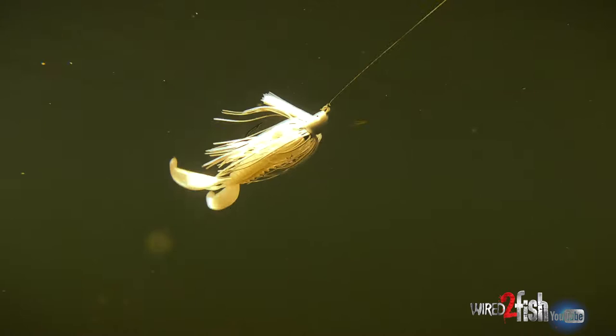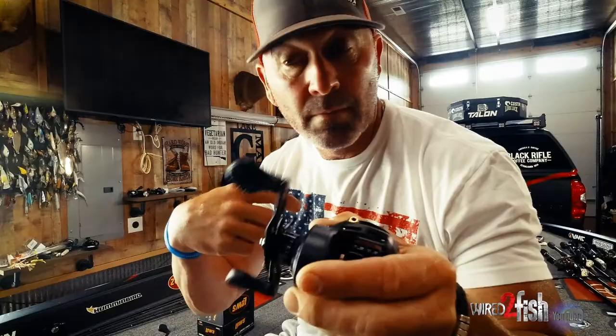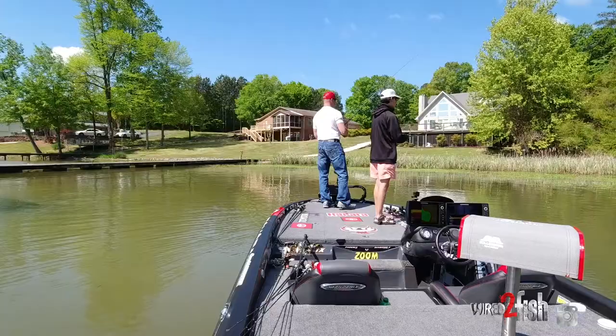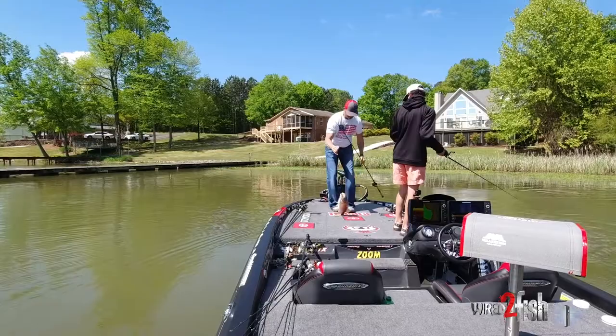Swim jigging is all about speed most of the time. If you're missing fish or having fish fall off, just speed it up. This is a 6.8:1 gear ratio — I don't throw it on a high-speed reel because I don't feel like I have any power. If I make a long cast and a fish bites it at the end, I don't have the low-end torque to move the fish. So I stick with a 6.8:1 — that's the gear ratio I'm happiest with. I can move fish by the turn of the handle with plenty of line pickup. But remember, if you're getting bites on the fall, speed it up a little bit.